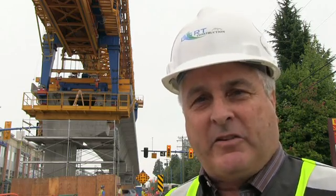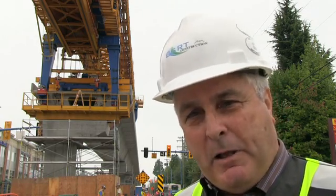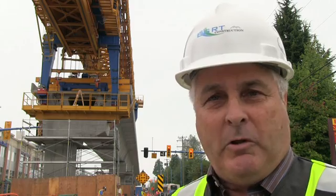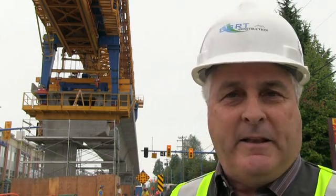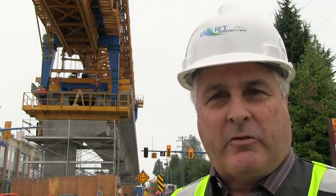Once the tendons are stressed up, it's a complete beam. We've placed epoxy between the segments to glue them together, and the post-tensioning tendons complete the process of forming a structural beam.